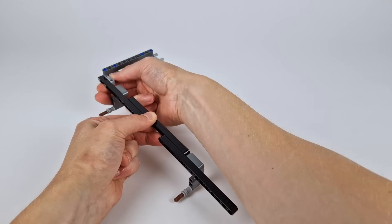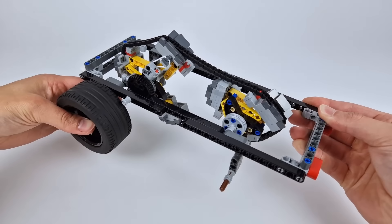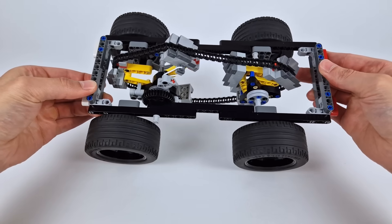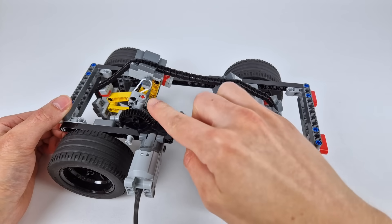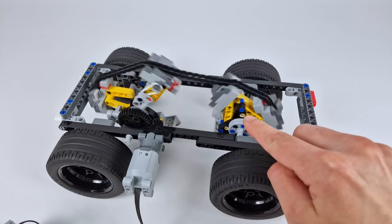First off, I had to build a frame to house the CVT, which will also serve as the chassis for the car. Let me just add on some placeholder wheels for a second, so we can get a feel for the size of this. I've now connected the input wheel to a motor like this, and in a moment we can connect the output wheel to the rear wheels of the car.